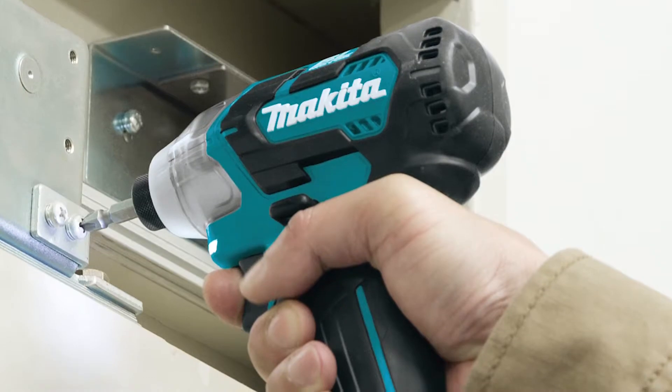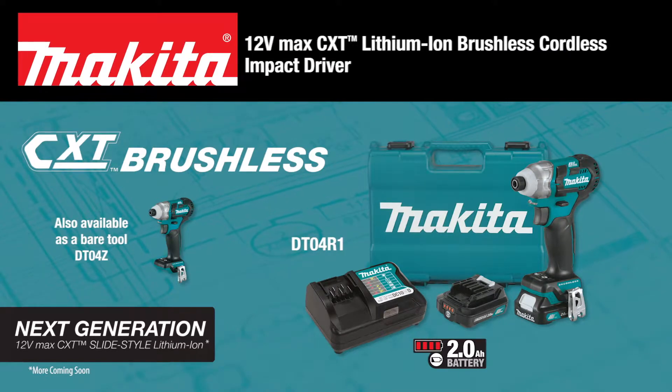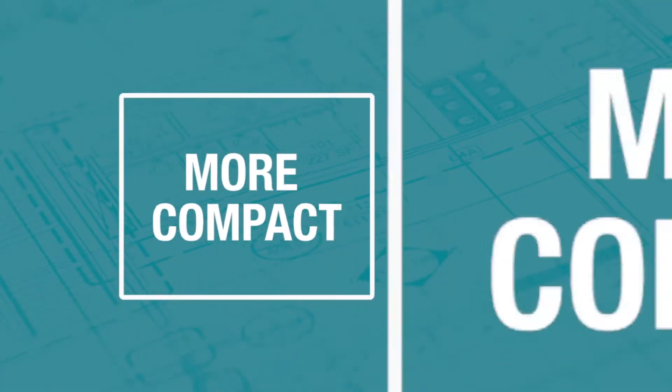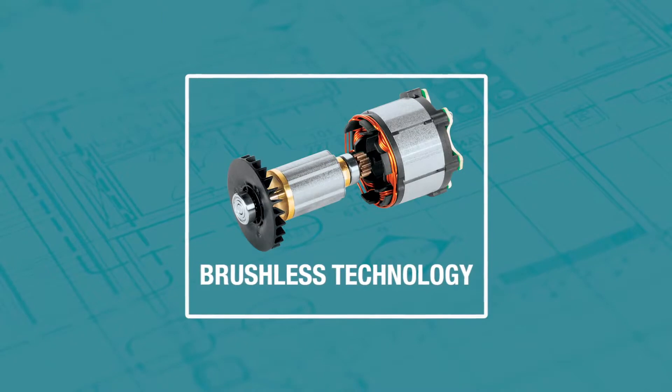Get brushless power and speed in a compact size with the 12 Volt Max CXT Lithium Ion Brushless Impact Driver. It's more compact, has more comfort and more capacity with a brushless motor for increased efficiency.